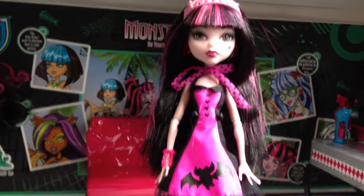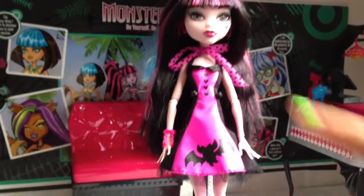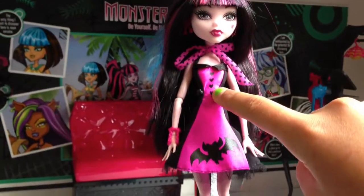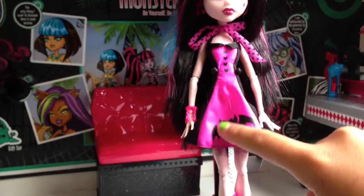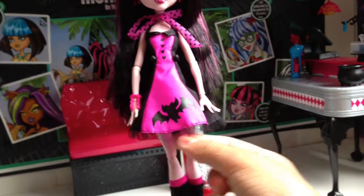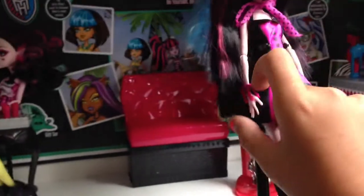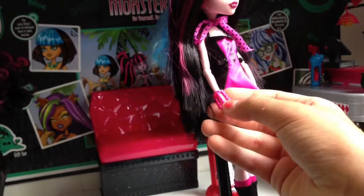It has black hearts and the background is pink. Her dress has black hearts right here for buttons, and then her dress is pink and black. It has a black bat on it, with fishnet right here. And then everything I've been getting lately has chains — her bracelet's made of chains.